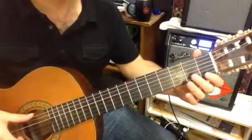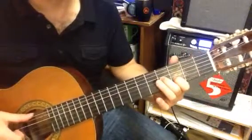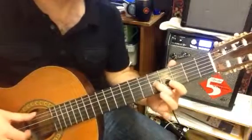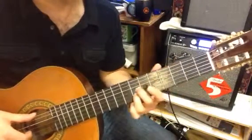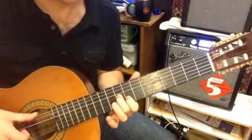It starts with this. One — with a third there, emphasizing the fingering. Here's what happens: that there, that there, then back to this.